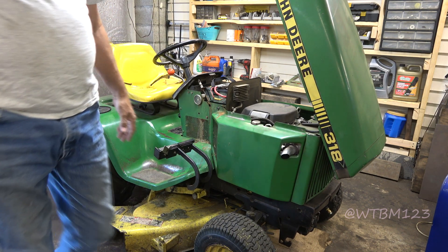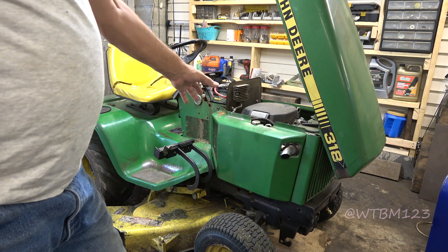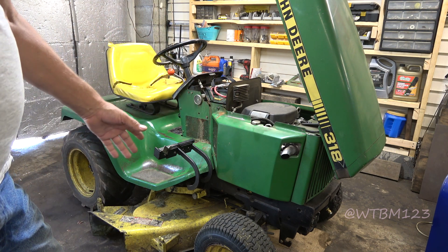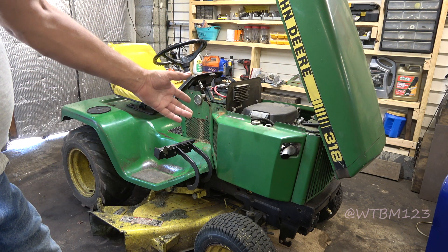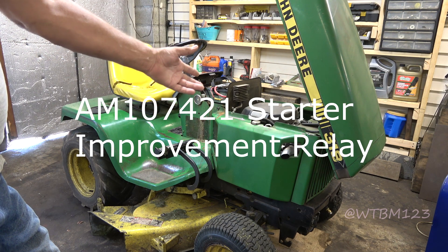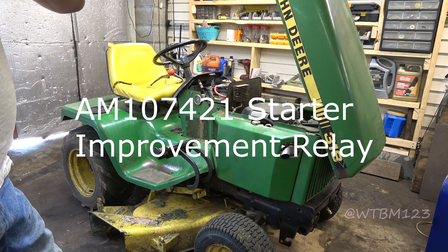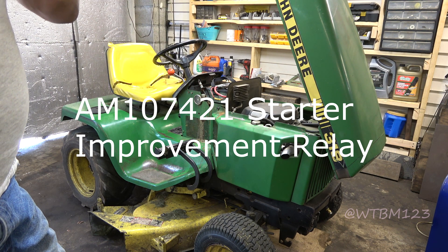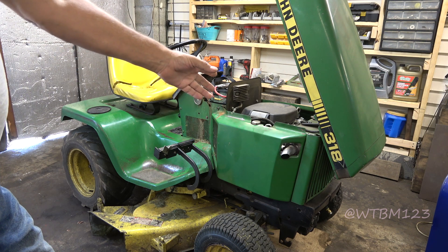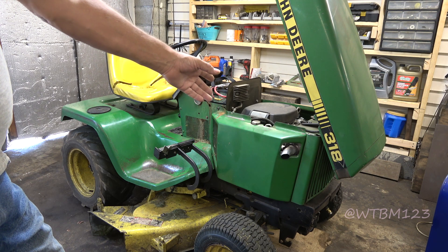What I'm going to do - years ago, even when these had Onans in them, John Deere had what they called a starter improver kit. It's not available now, but it's just a relay. This one may have even had one on it before we did the engine swap. But it's just a relay, and what we're going to do is put a relay back on it and see if that fixes our problem.